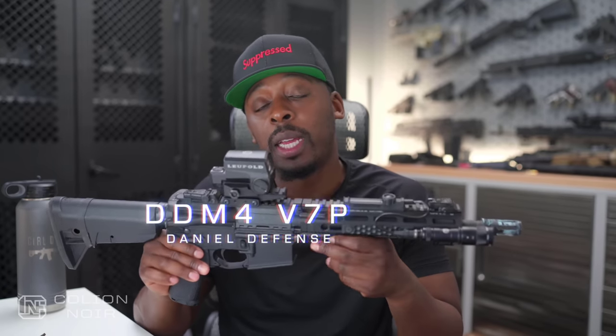This is my Daniel Defense DDM4V7P, with the P standing for pistol. But as you can see, I SBR'd it.